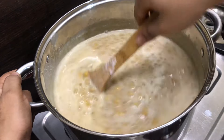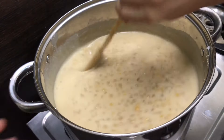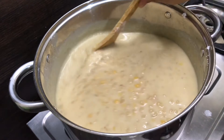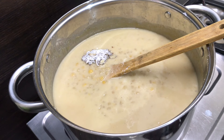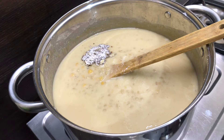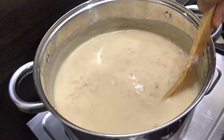We will make a good taste of the pan. It is a good taste of pan. We will make a good mix. I will make a good mix of the pan.